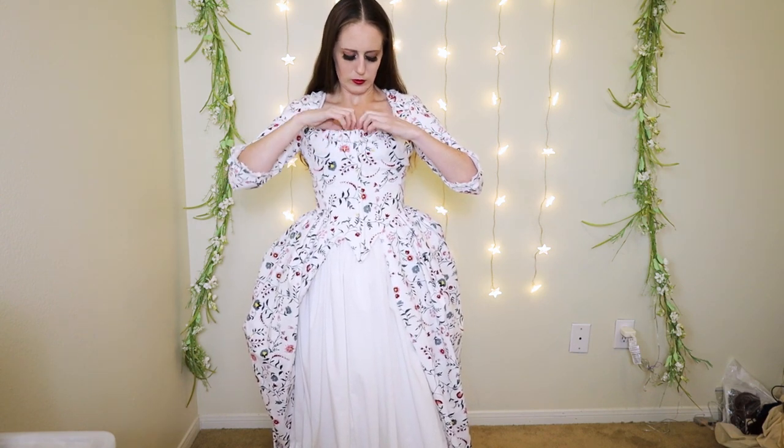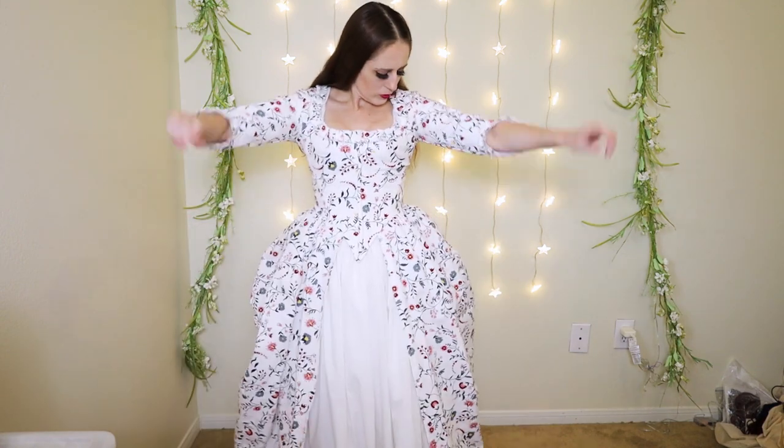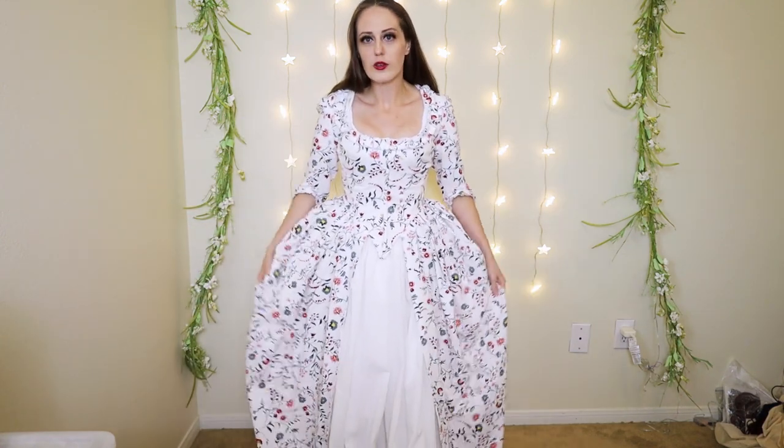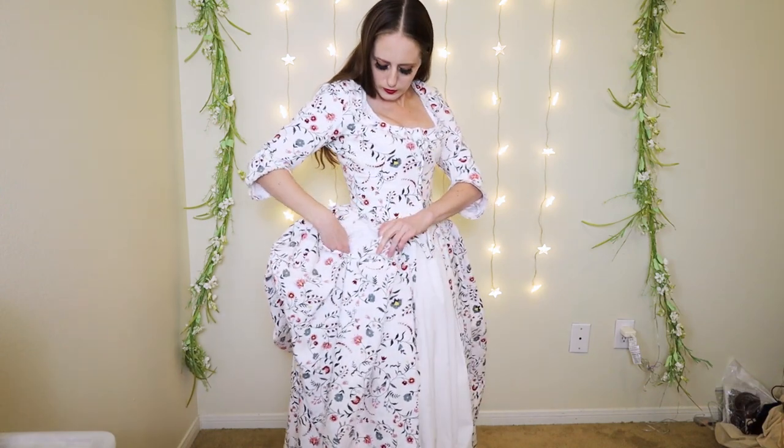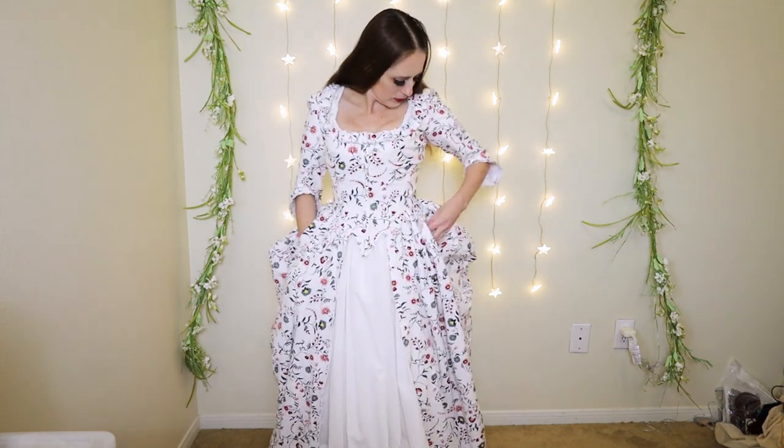This dress has an open skirt in the front so you can see the petticoat. In addition to closing up the front of the bodice, there is also a drawstring at the neckline which allows you to draw it in perfectly. There are also slits on the sides of this dress so you can reach through all the layers to get to those pockets.